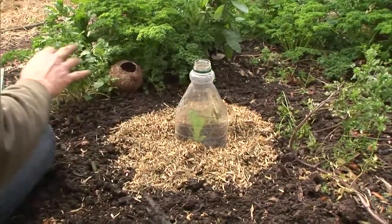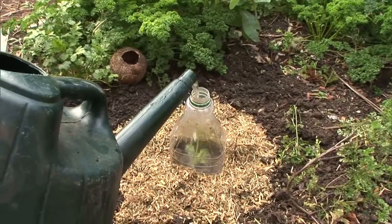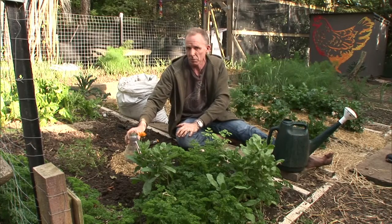When this needs extra water, I just water through the top like this. And once this lettuce has grown and the foliage is starting to touch the sides of this juice bottle cloche, I'll take it off and it can finish its growth.